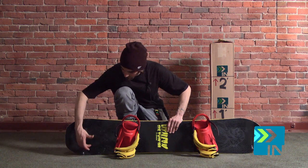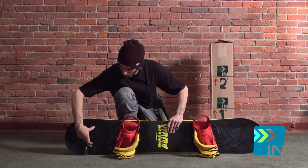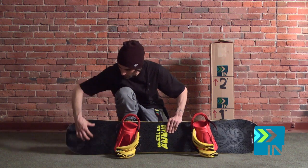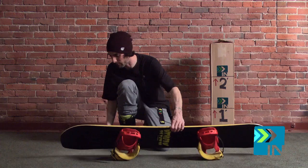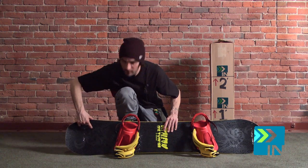If you actually look at the difference between some of the other boards in that lineup, you'll notice that some of them have a wider flat part and a bigger triple base part. This is their all-mountain freestyle board, so the flat part is about that big and then it's triple base right there.